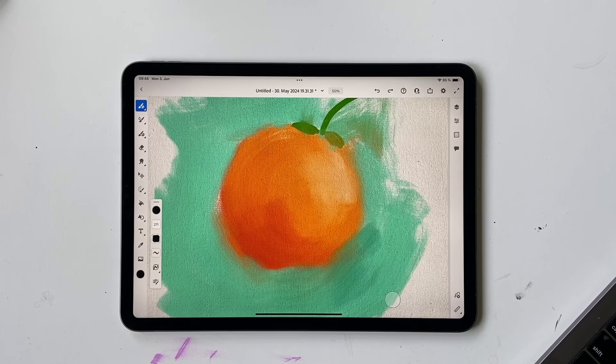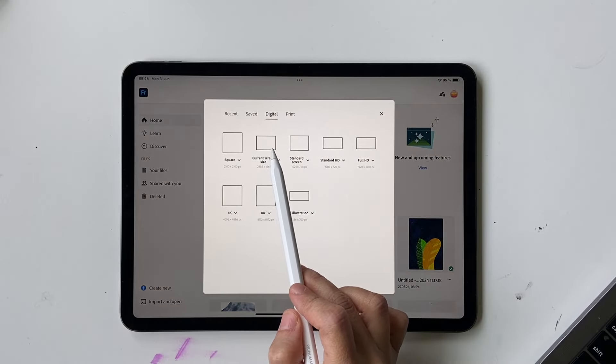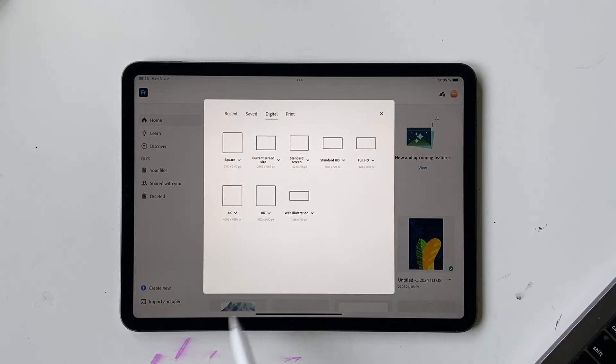Hello and welcome back to this channel. In today's video I'm going to show you an absolutely simple beginner-friendly tutorial on oil painting. We're going to draw an orange with oil paint brushes in Adobe Fresco. Let's just get started — click on Create New and click on Current Screen Size.